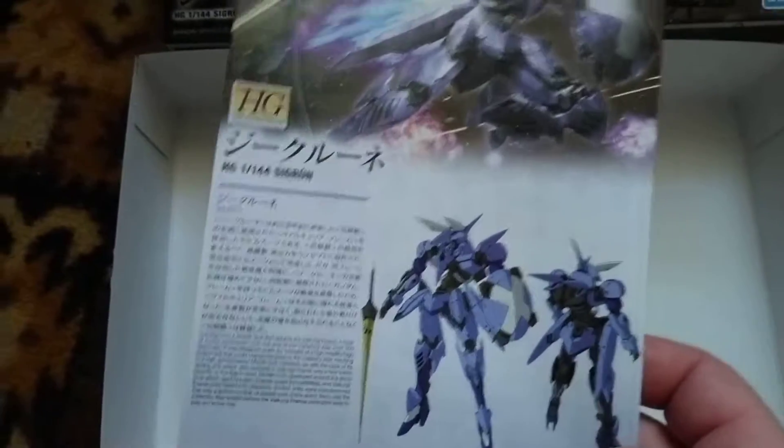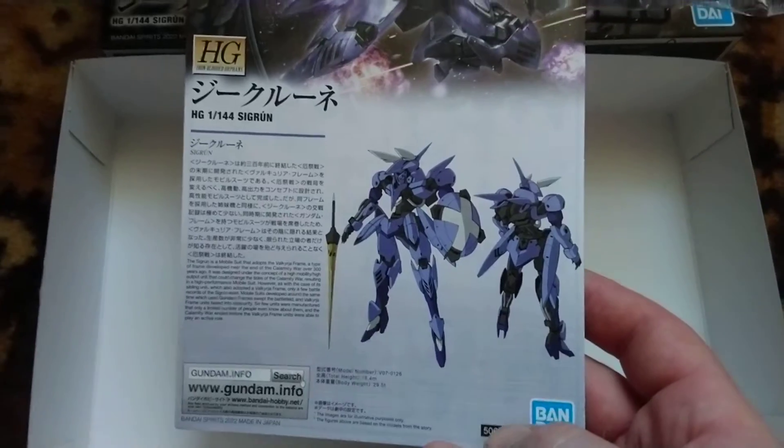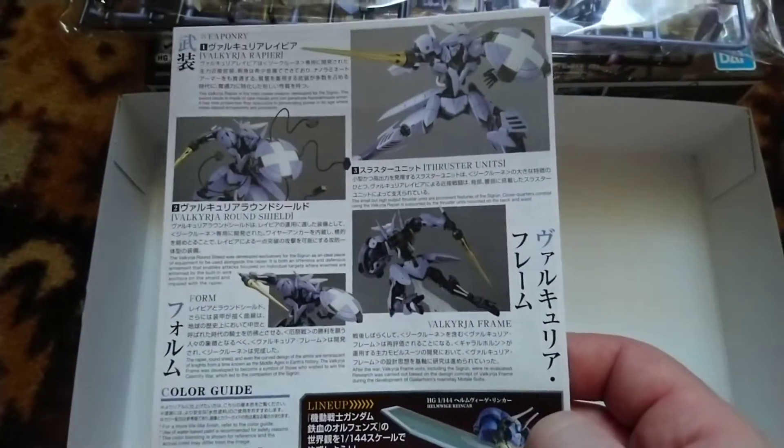Color separation on this model is quite good, keeping in mind it doesn't have many different colors — light purple, golden, white, gray, and black parts, plus wires for the shield bits. Like previous Iron-Blooded Orphans models, this doesn't have many parts, although it delivers a lot of fun and a very good result in a small box.